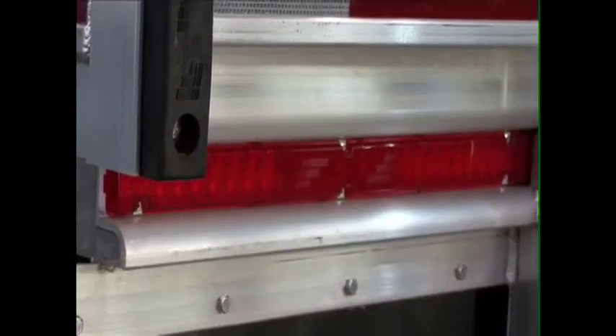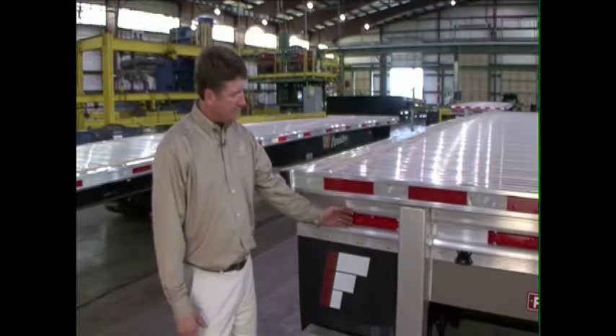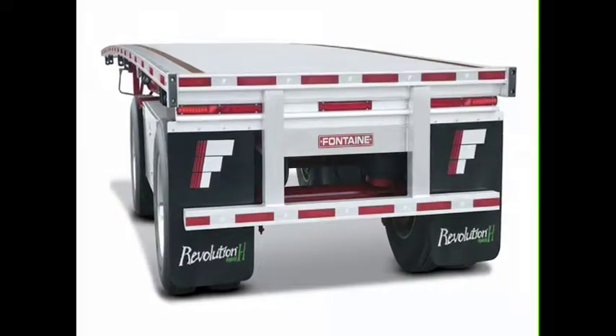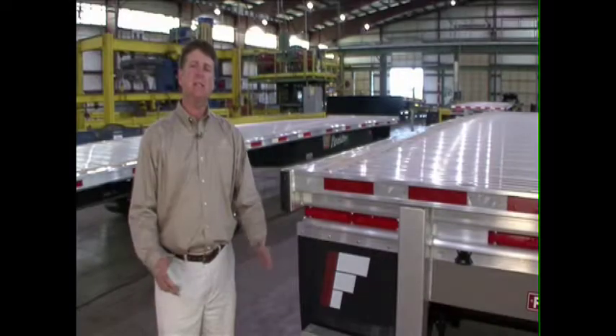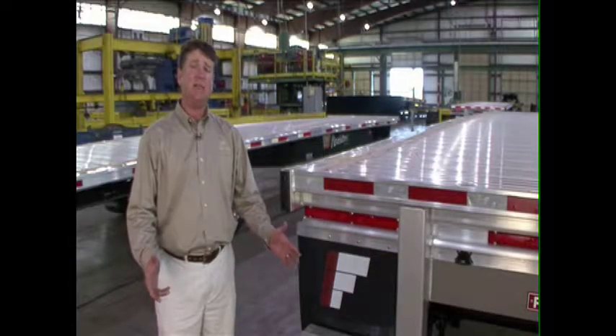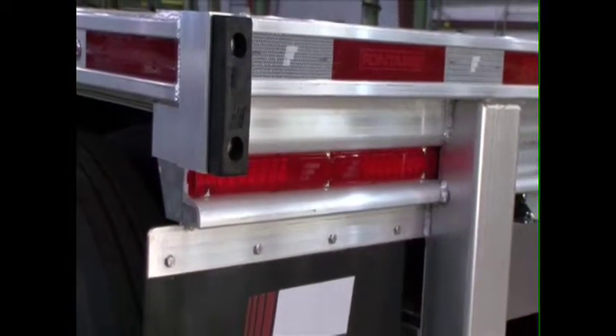If you'll notice the new style lights at the rear of the trailer, they're designed and recessed in the tail skirt for added protection. One of the very unique things about this lighting system is we've taken the old design, which had 16 connection points, down to only four. With only four connection points, it's a much simpler design and much more reliable system.